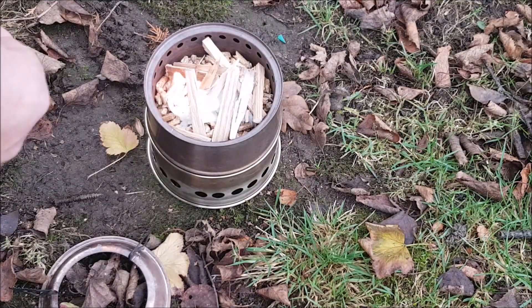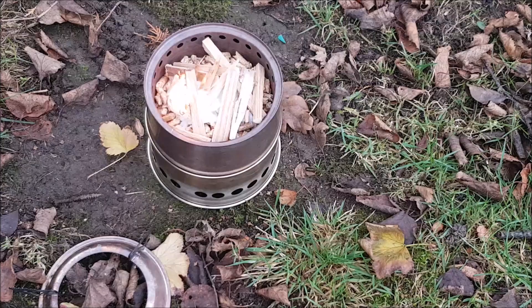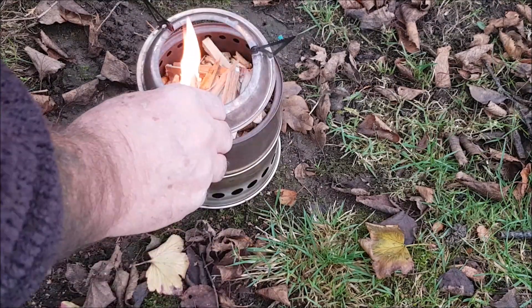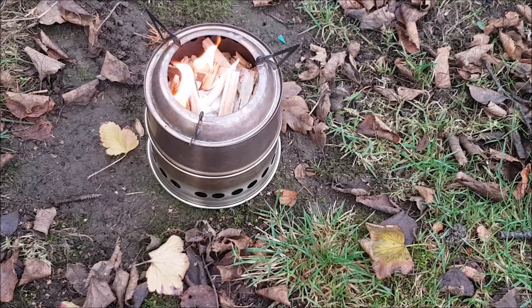Pretty easy to light. Right, we'll let that burn for a while. I'm going to step back and then hopefully come back when it catches properly and see it gasifying. We'll see you in a minute.